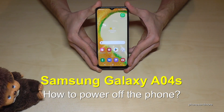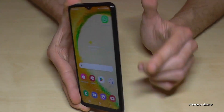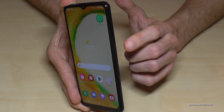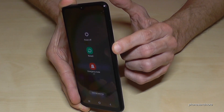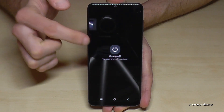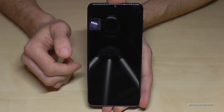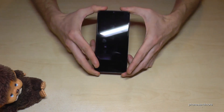Hello everybody. I want to show you with this video how you can power off the Samsung Galaxy A04s. That is pretty simple — you just need the side button here. Just long press the side button and you will have the power off menu. Now just tap on power off, confirm on power off, and the phone will shut down. Pretty easy. I hope I could help you with this video and answer your question.